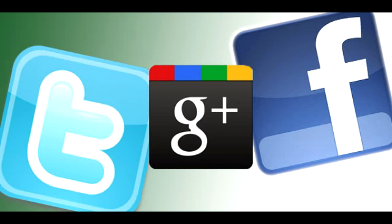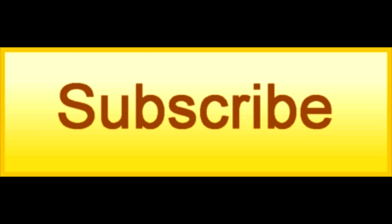For more information on this item and to see if it's available for purchase, you can click on the link in the description section below and find this item on Amazon and eBay.com. If you like this product, be sure to share this video on Facebook, Twitter, and Google+, as well as click the like button on YouTube and subscribe to our channel.